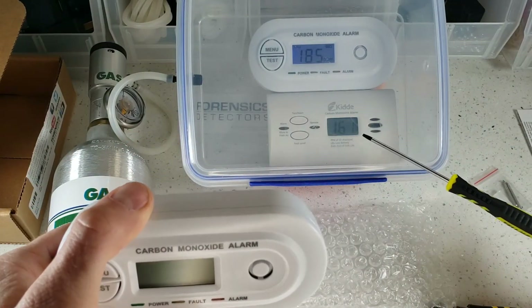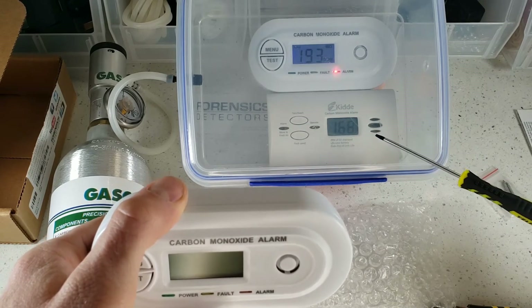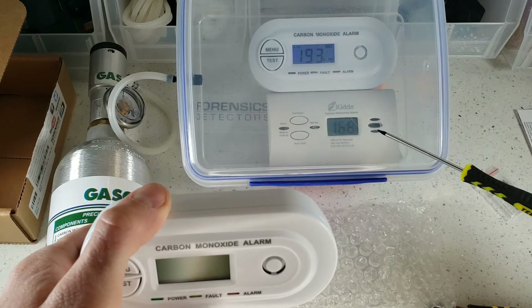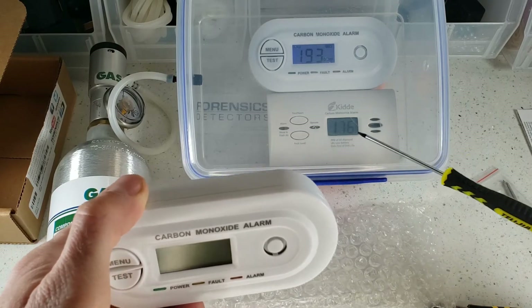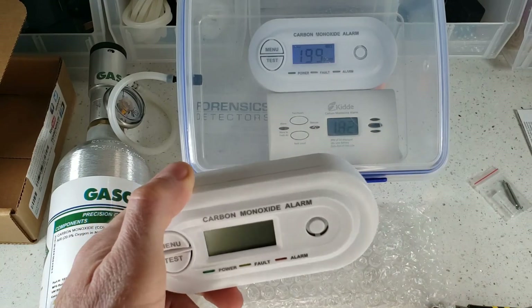We just started to see the Home Depot unit display 161 parts per million — that just started right now — and there's no alarm. But it is displaying the concentration. Take note of the difference here.